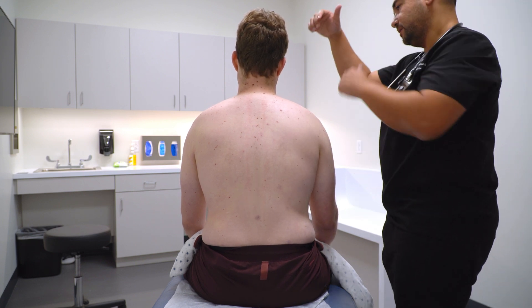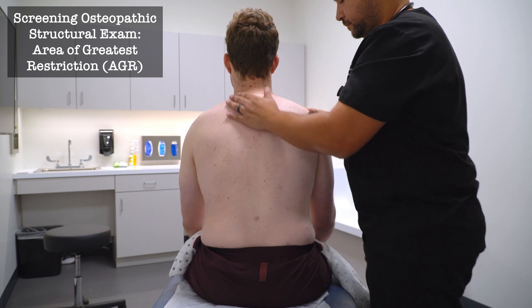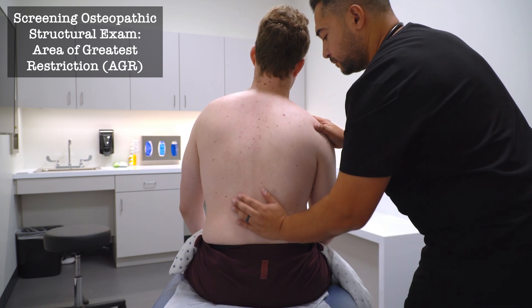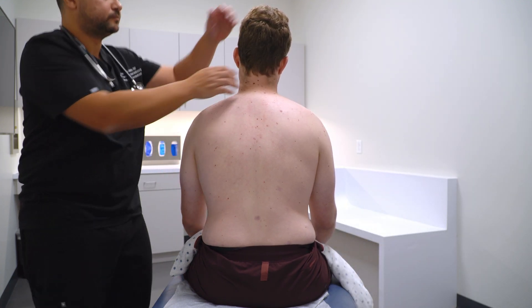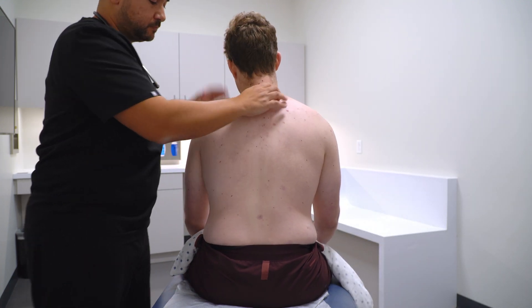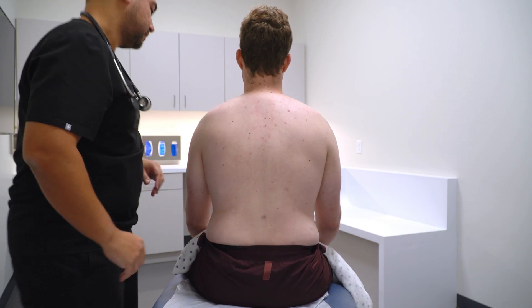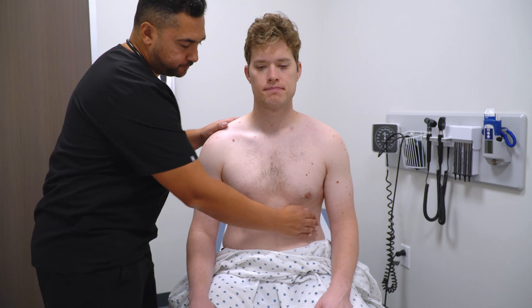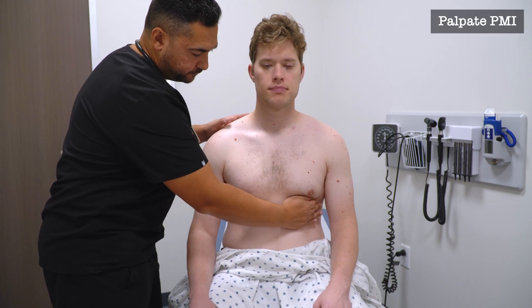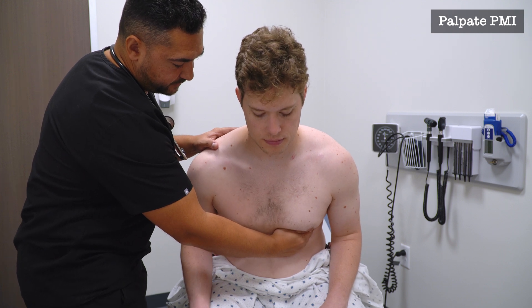I'm going to put my hand on your head and I'm going to be checking the motion of your neck and back. I'm going to be putting my hand along the bottom of your ribs to feel how your heart is beating. Go ahead and lean forward and come back up.